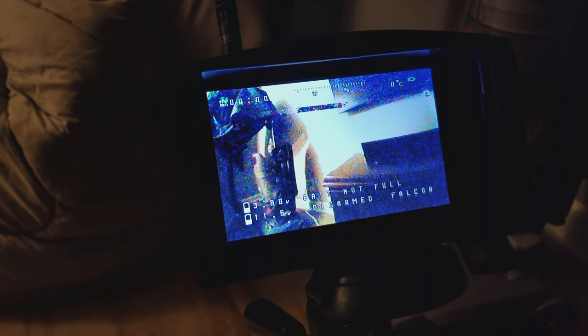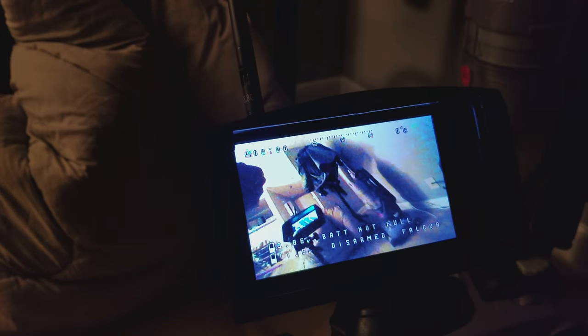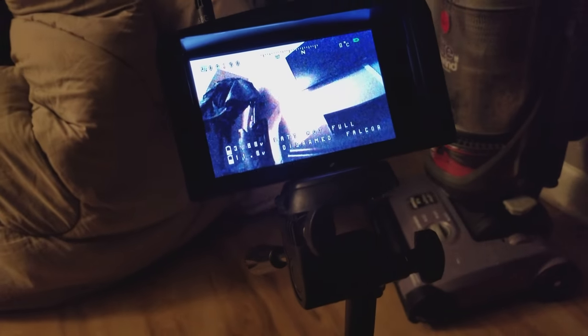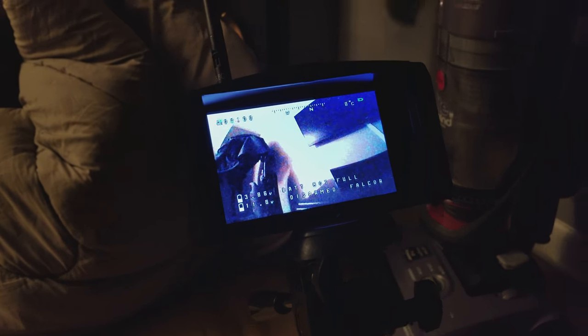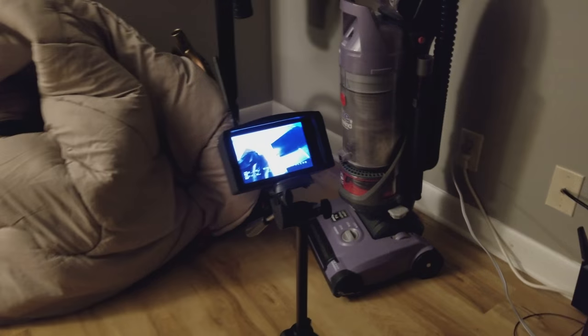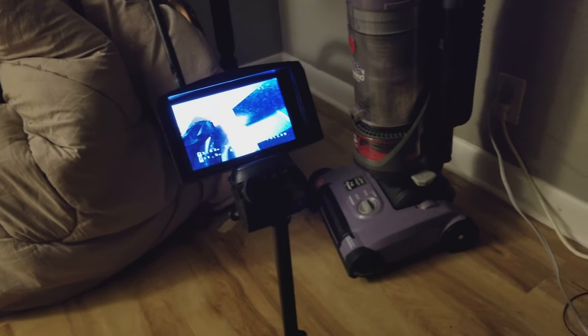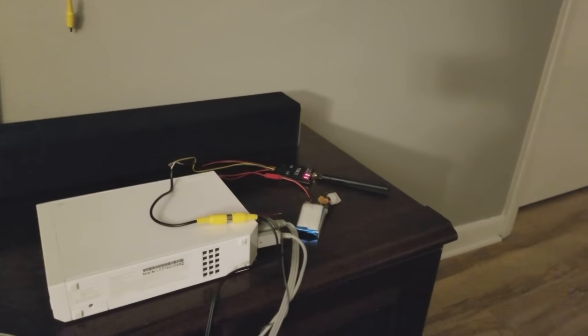I'm sure I could fix that line — it probably has something to do with NTSC or PAL. My camera is kind of overheating but I'm trying to figure that out; it's not too big of a deal. This transmitter is 600 milliwatt — I had to switch to a completely different band and frequency to avoid crazy interference, but it should work out really well in the field, so we'll see.